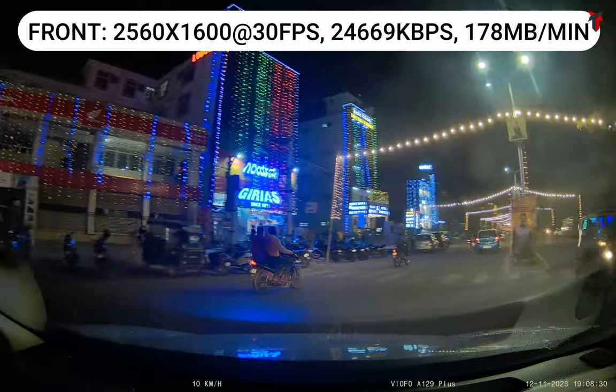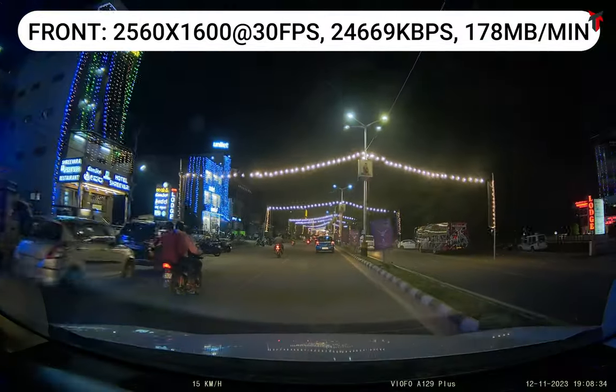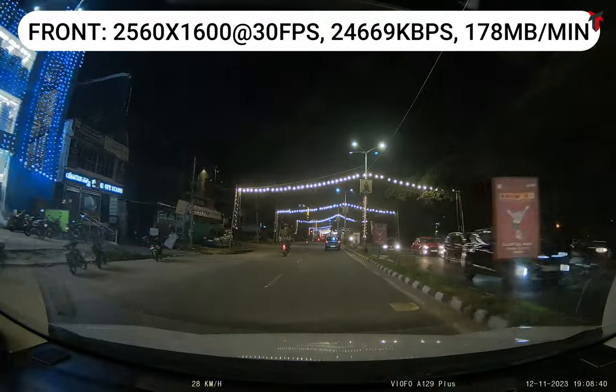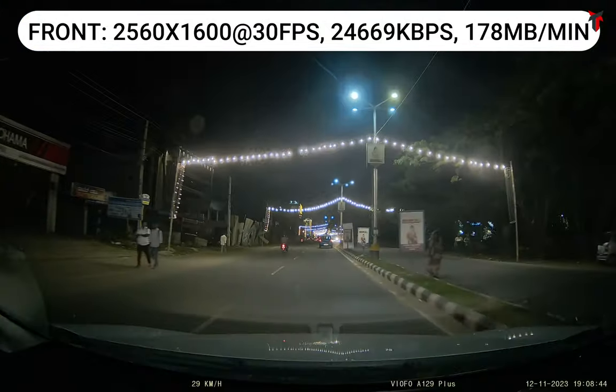Coming to the nighttime footage, again a similar experience as seen in the daytime — a very balanced picture. There is no high exposure or high glare from the headlights, and there is a very minimal to nil amount of noise in the video footage from the front camera.